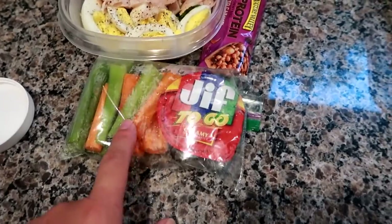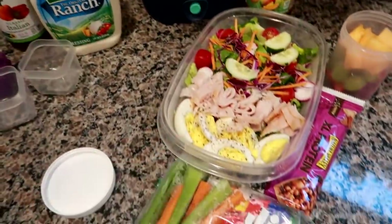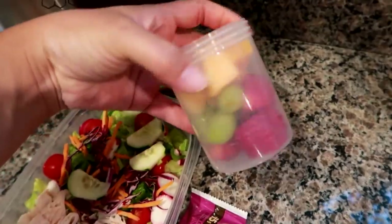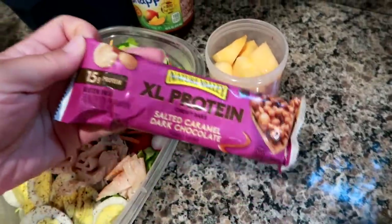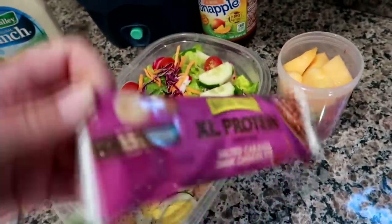Matt's also taking carrot and celery with peanut butter, while I'm doing carrot and celery with ranch since he already has ranch on his salad. I made a fruit cup for Matt with strawberry on the bottom, grapes in the middle, and cantaloupe on top, plus a Nature Valley Extra Large Protein Salted Caramel Dark Chocolate Bar — these things are huge.